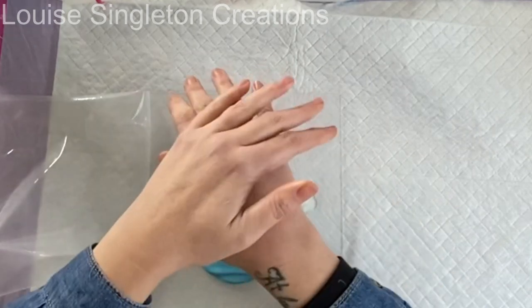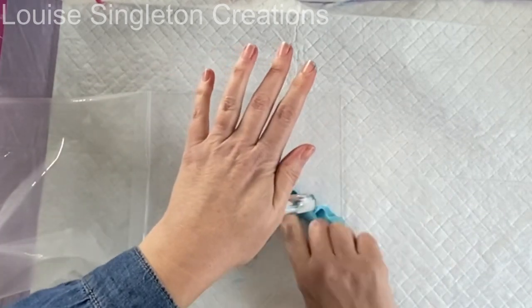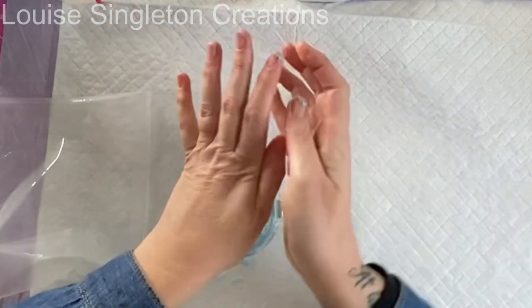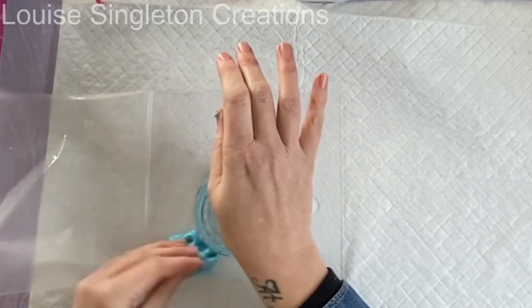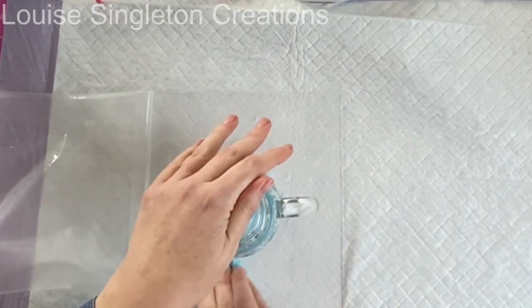Then I cut the circle with my glass and left the glass in position while the silicone insert cured for about 10 minutes before removing it — just like magic.